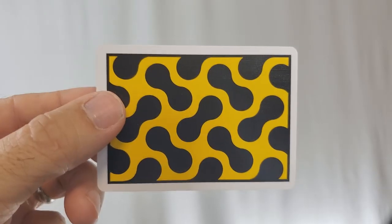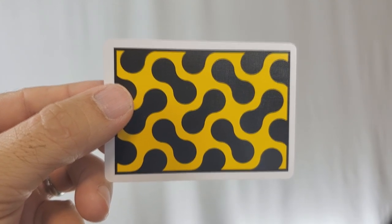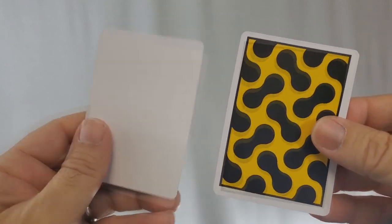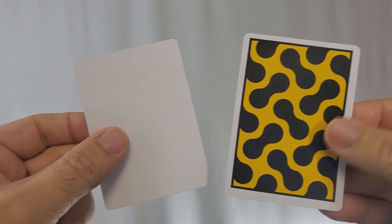GeminiDecks.com always prints their cards with United States Playing Card Company stock, because Bicycle makes the best cards on the planet. The back design is that same Cheetah pattern we saw on the tuck case, and you have a medium-sized poker border. With this deck you'll get two gaff cards — a blank face card and a double backer card, which are great for magic tricks.